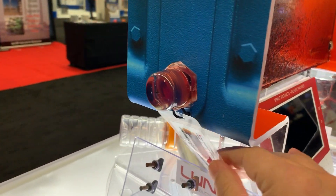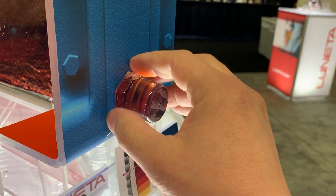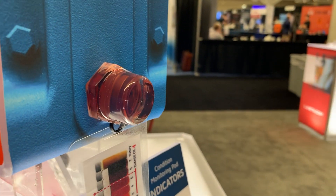Over here we have our Lunetta sight glass with built-in hex for easy installation using a socket wrench, an eyelet for tagging information, and a flat front face for application of a light or camera.